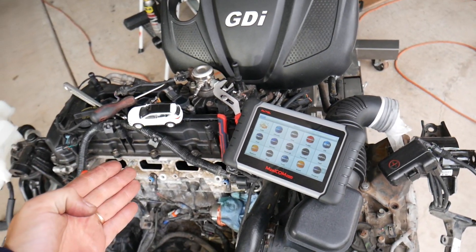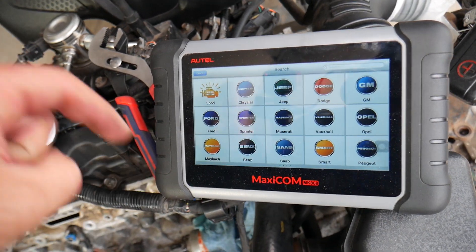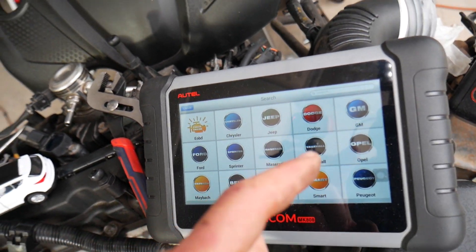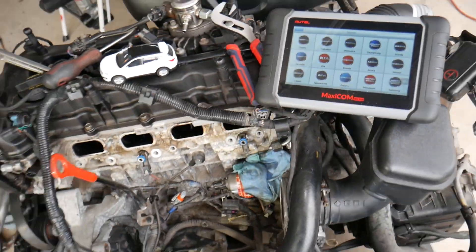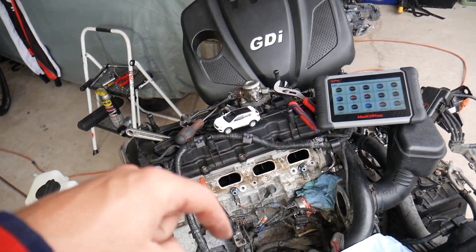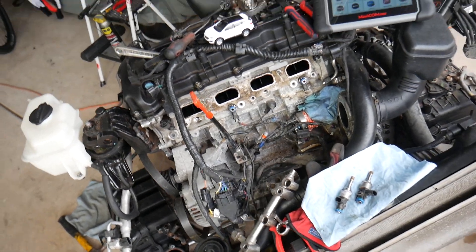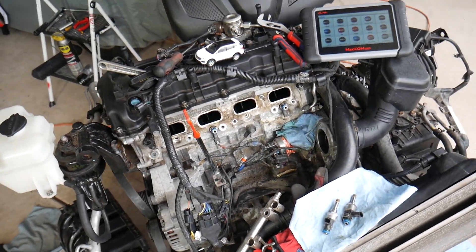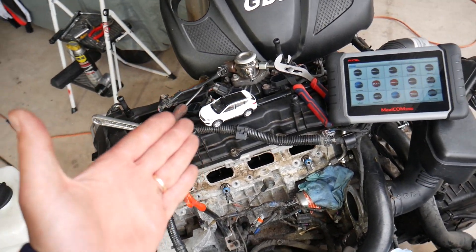The diagnostic tool I recommend — I'll put the link in the description below. It works on almost any car you can think of, and it can pay for itself in one use. If you want to learn more or you're in the market for one, check out the link for more information.